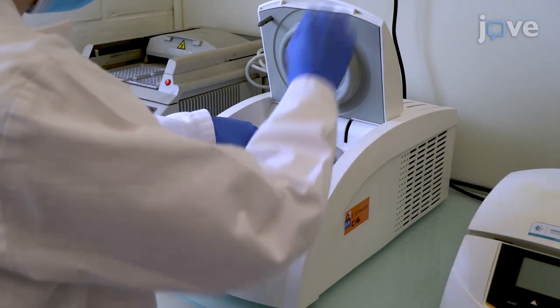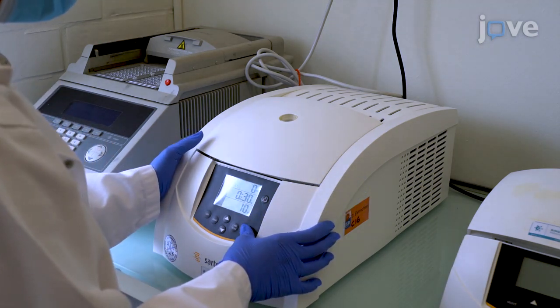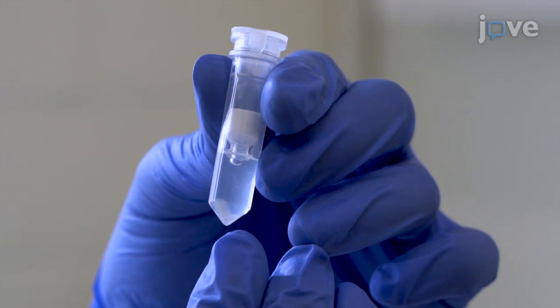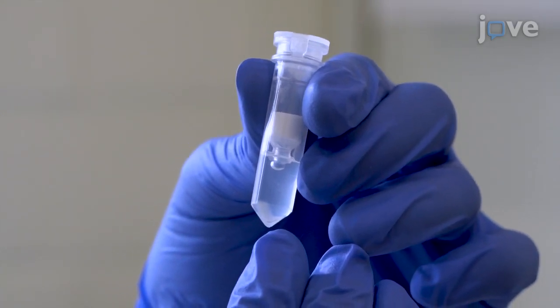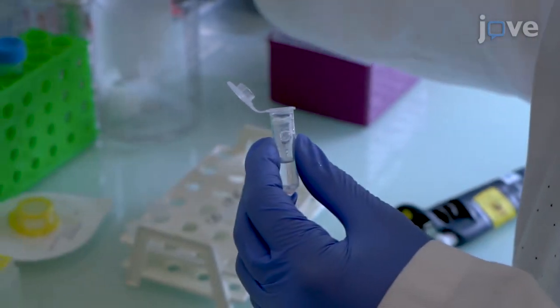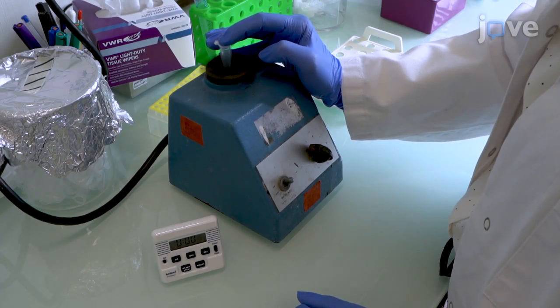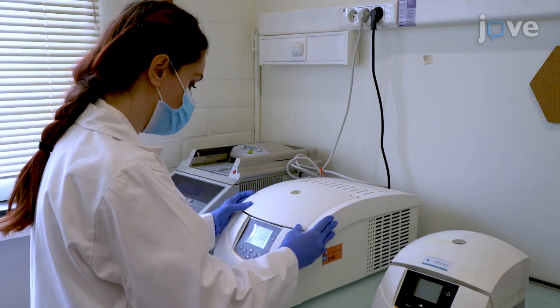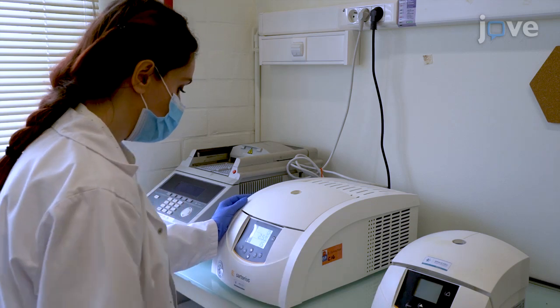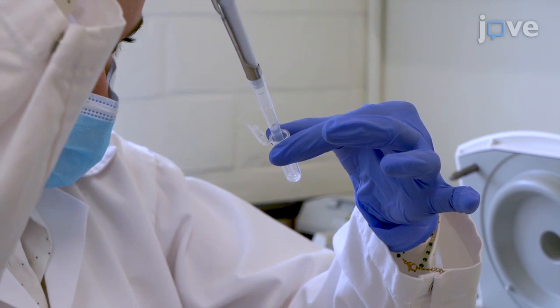Centrifuge the sample tube at 16,000 times G for 30 seconds to rupture the cells. The flow-through contains intact nuclei, which form a colorless pellet at the bottom of the tube. Discard the filter and re-suspend the pellet by vortexing vigorously for 10 seconds. Then pellet the nuclei again by centrifuging at 500 times G for 3 minutes, and carefully discard the supernatant.